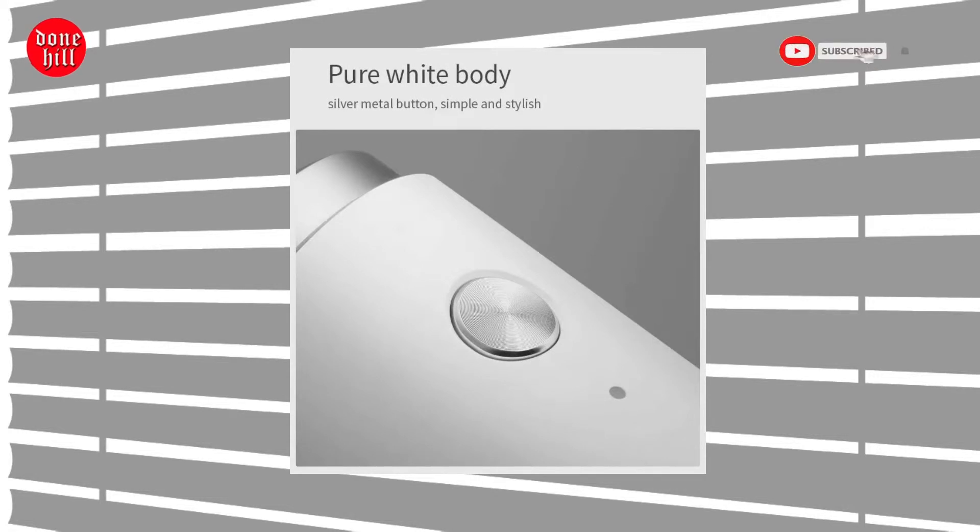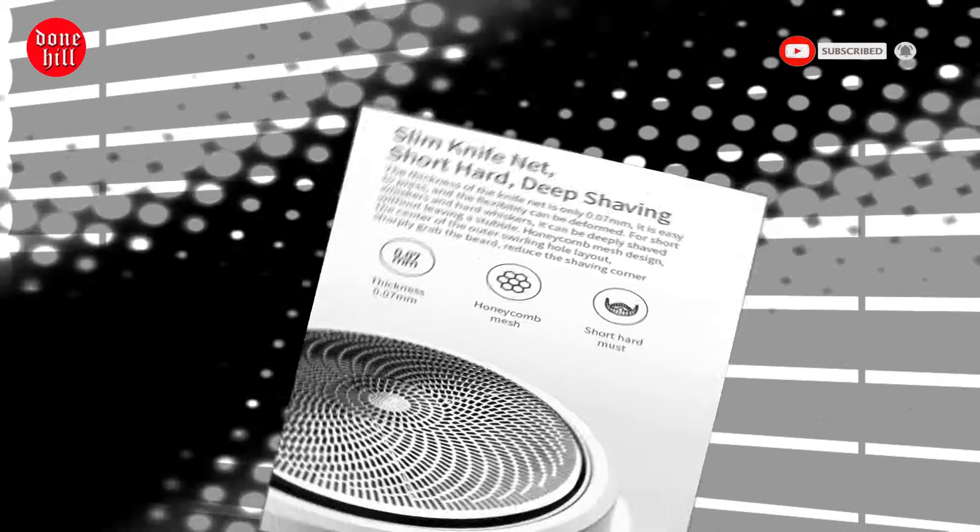IPX5 waterproof, supporting dry and wet double shaving. It can be removed and rinsed directly under the tap.